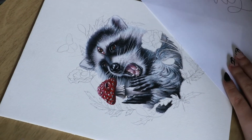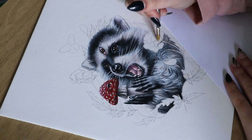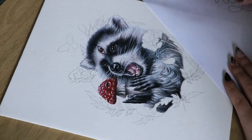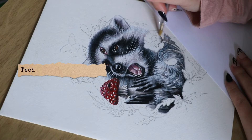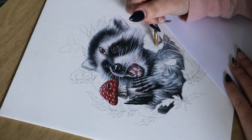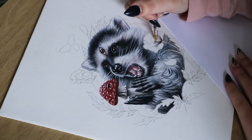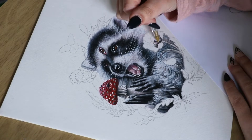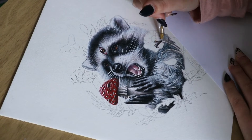Hey everyone, welcome back to my channel. If you're new here, my name is Carly and I'm a mixed media artist who specializes in gouache paint and ink, and sometimes I do digital painting. This is like part four or five of this raccoon painting, and in this video we are going to go over how I did the ink border.